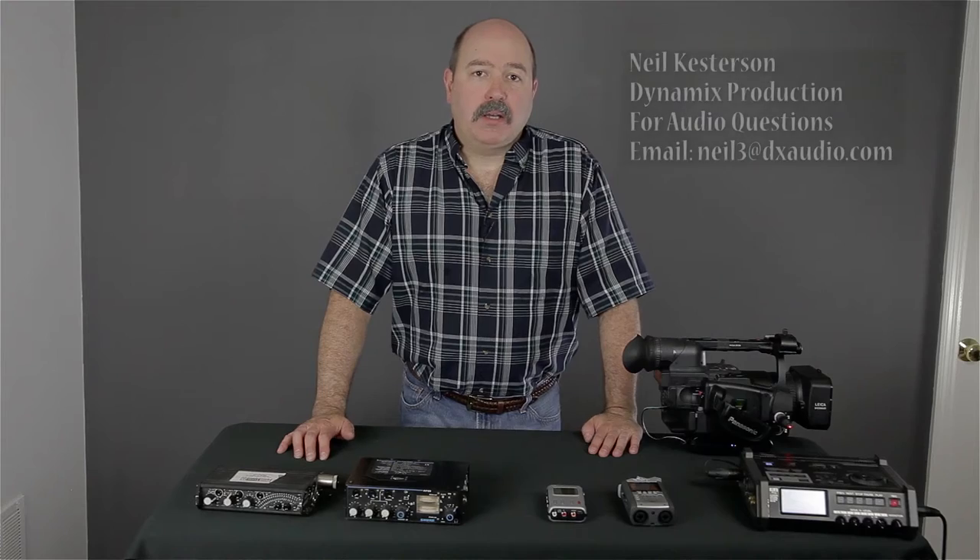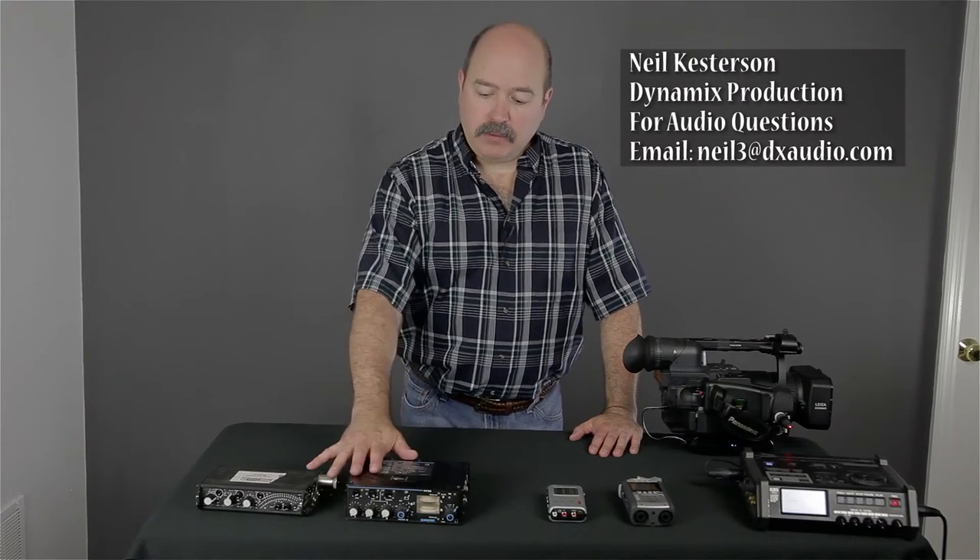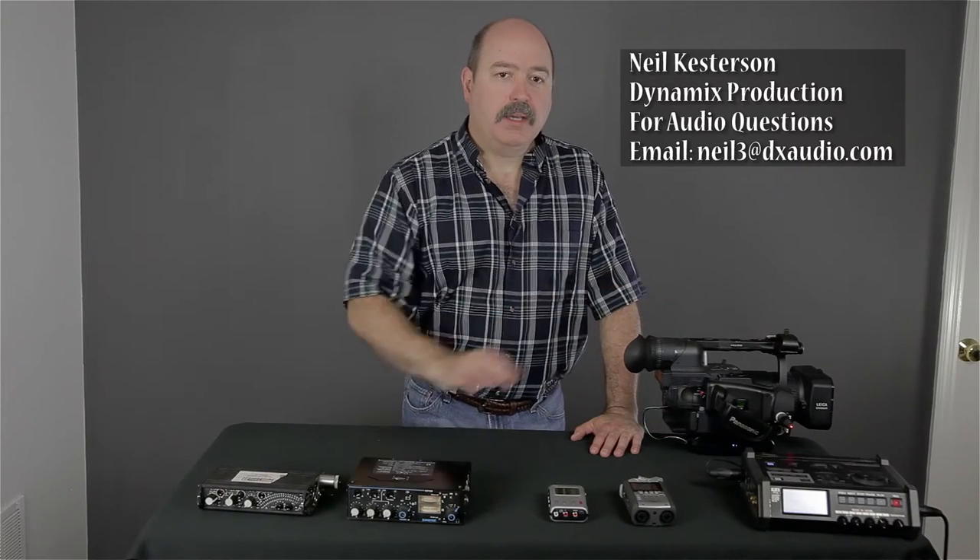Welcome back to Media Unlock's audio series. Today, we're going to talk about mixers and recorders, including direct to camera.